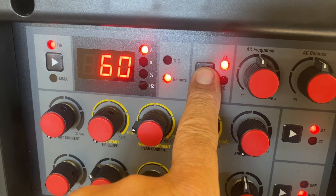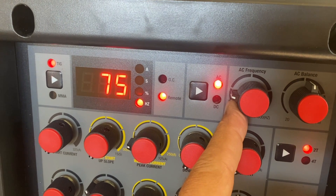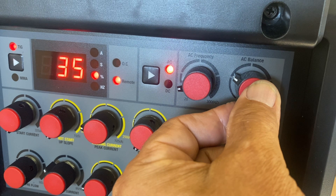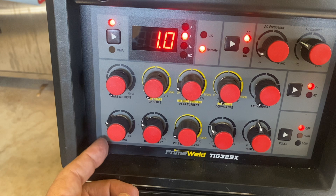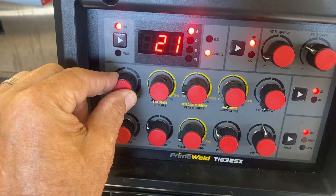Let's set up for quarter inch thick aluminum. First I need to switch over to AC and set my AC frequency. I like to go down pretty low for quarter inch and thicker, so I'm going all the way down to 50 Hz. For AC balance, this machine reads in percent cleaning, so I'm setting it at 35 for a good starting point. I find I get much cleaner arc starts if I use about a full second, maybe even a second and a half, of pre-flow.